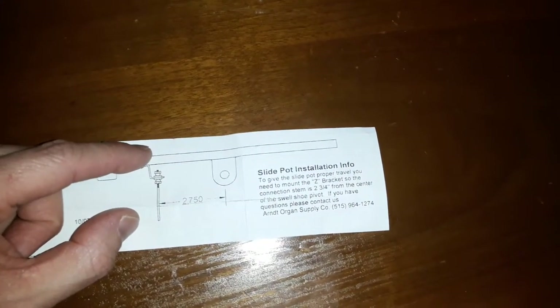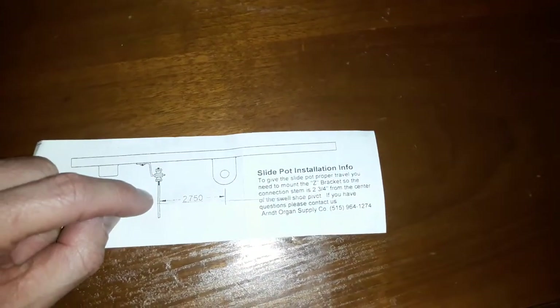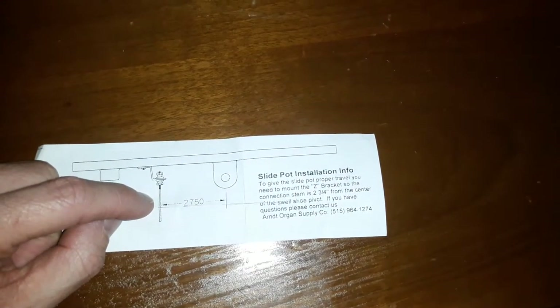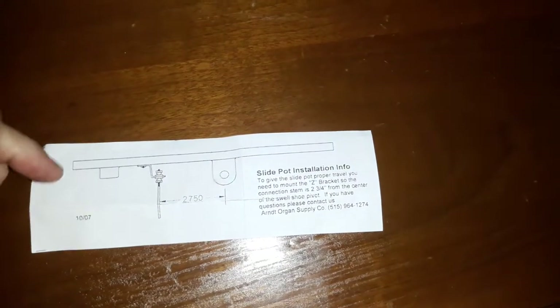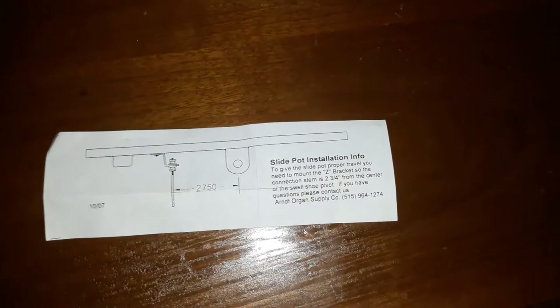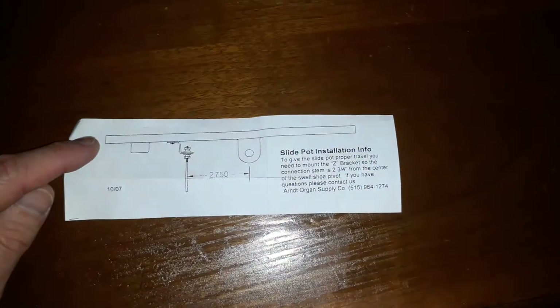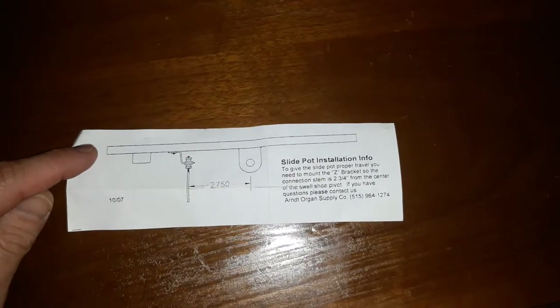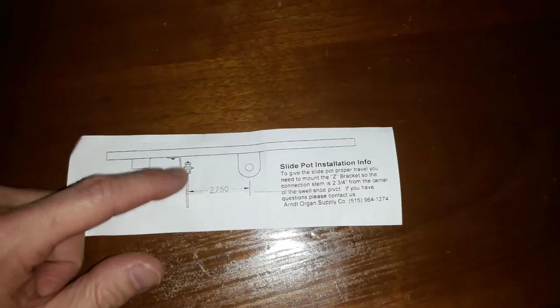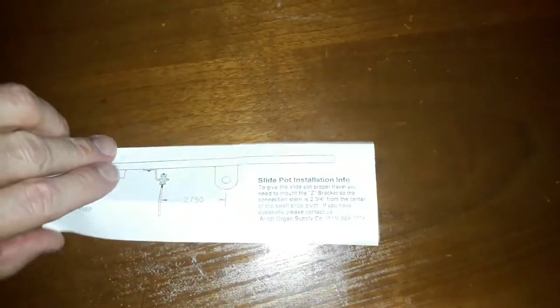Or if the distance is too long, the sliding potentiometer runs out of travel when the pedal still has more movement, which means if you're pushing hard with your foot you're going to damage that delicate electronic device. So it's very important that the maximum and minimum stops on the swell pedal correspond to the end travel limits of the sliding potentiometer, otherwise you'll break the electronics or rip the circuit board off its mounts.